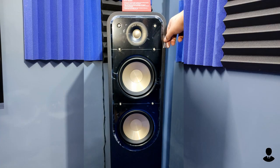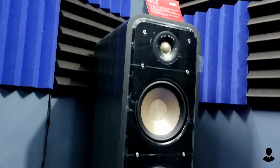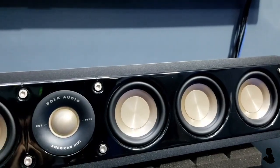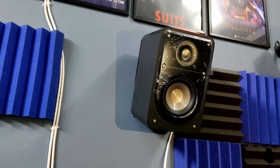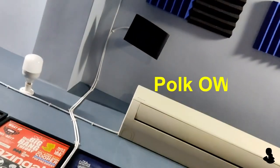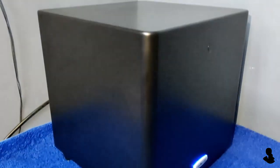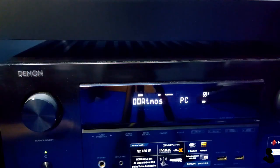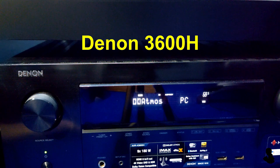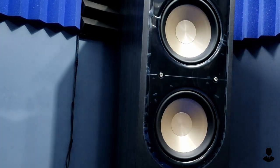Hey guys, welcome to my review of the Polk Audio 6M series S55 tower speaker. I am using the S55 on the front, S35 as the center, S15 as the surround, and OWM3 in the ceiling for Atmos height effects. I also run two subwoofers — the Polk HTS12 and DSW Pro 440Wi. Everything runs on my Denon 3600H AV receiver. It's been a month since I bought the speaker, so I think it's the right time for a review.